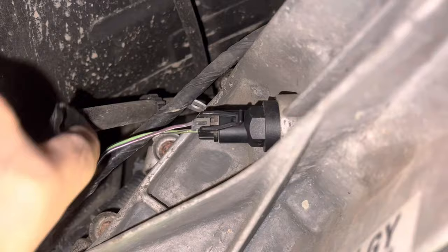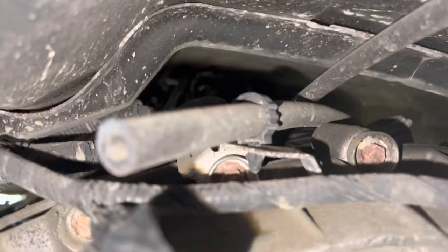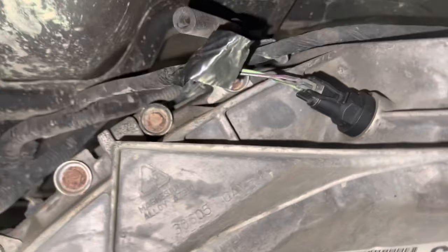And this is the wiring I was talking about. It actually runs back over to the top of the transmission, and there's another connector up top along the back. So if that's what you need to do, that's what you need to do.